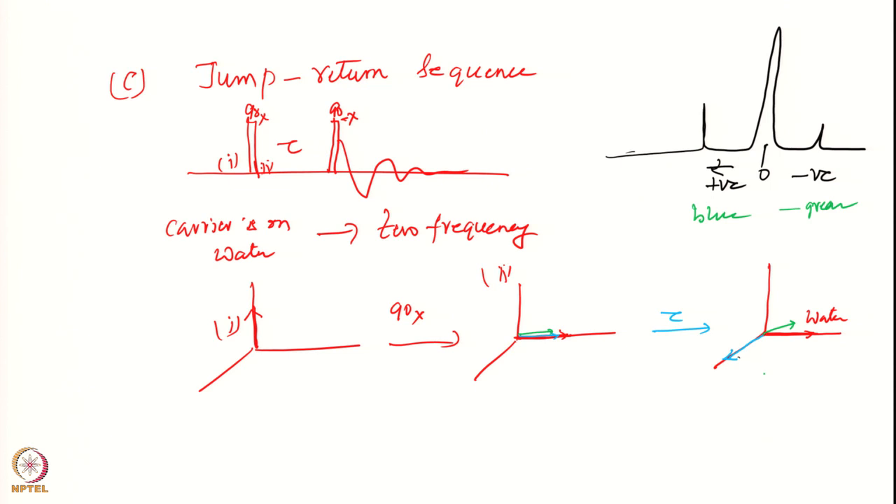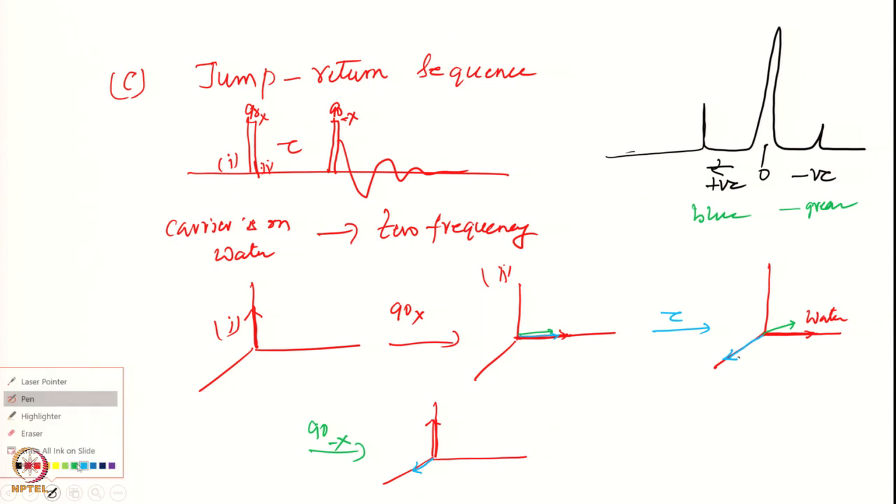Then I apply a 90 minus x pulse. What will be the result? The water will go back to the z axis because I am rotating it back with 90 minus x. The blue and green components — some components will survive. Components which are orthogonal will also go back to the z axis.